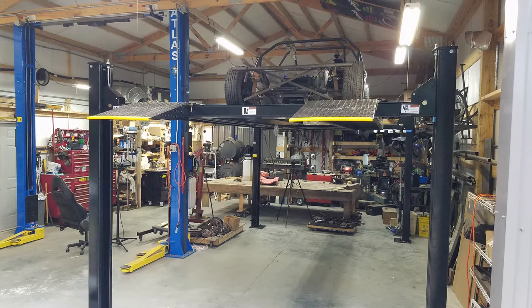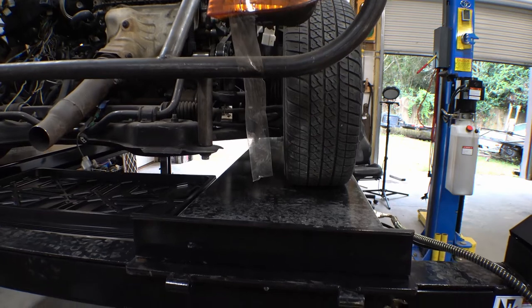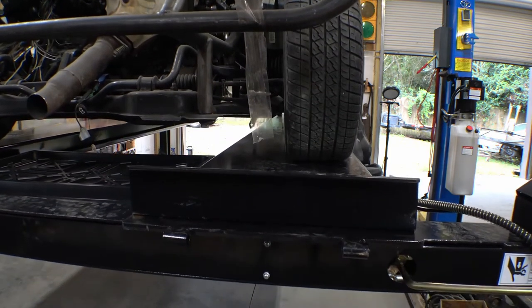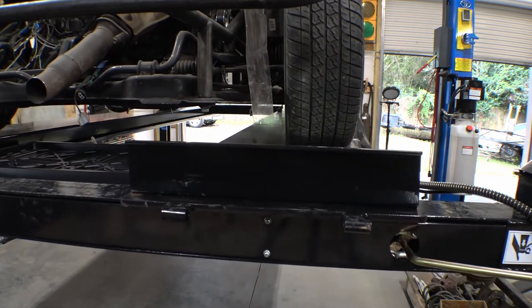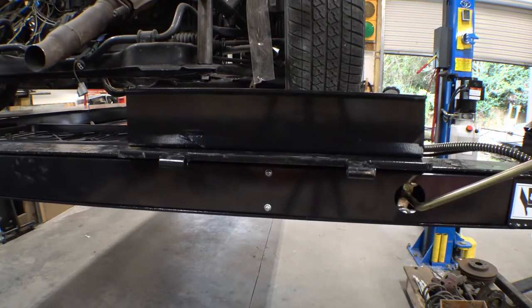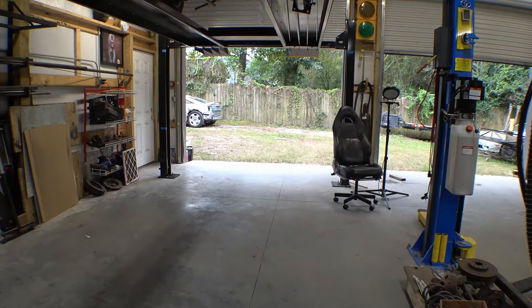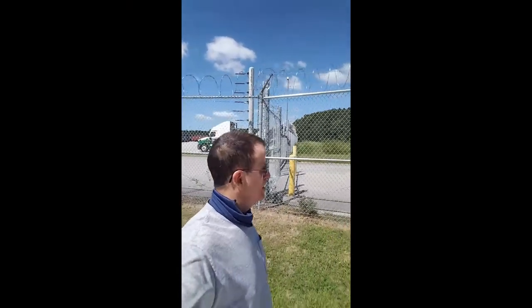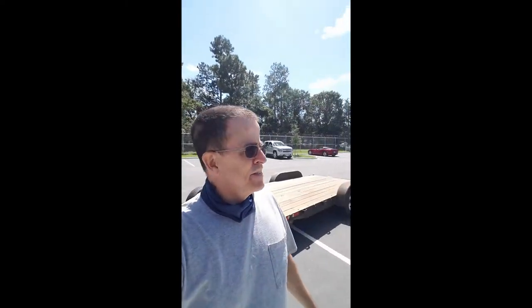You've always wanted a lift, or in my case a second lift — needed a little more room. Here's what it takes to get to this point. It takes a little bit of effort but it's well worth it. We're here at the freight yard ready to pick up the lift.